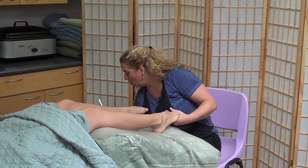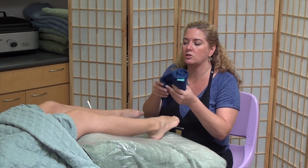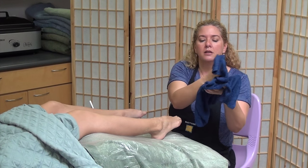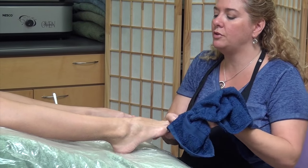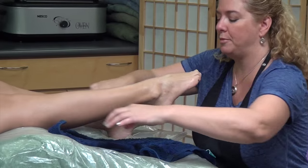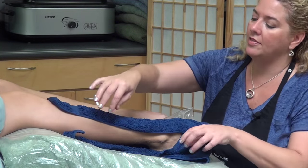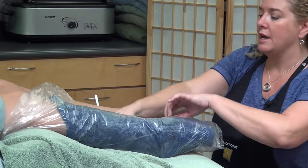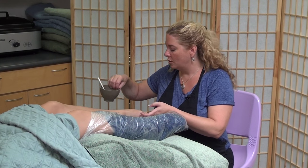Then I'm going to take one of my warm moist towels, test it for temperature to make sure it's not too hot, and wrap it around her leg. I'll bring it about halfway up her leg, foot down, bring it over her toes and wrap it around the leg. Then we take plastic wrap and wrap it around that — it'll help keep the heat in a little bit and keep it warmer longer. And then I'm going to do the same thing on the other foot.